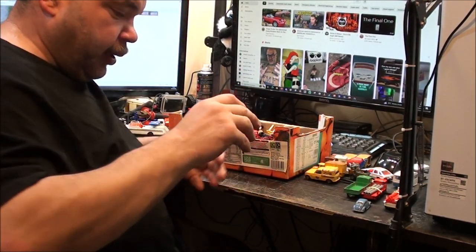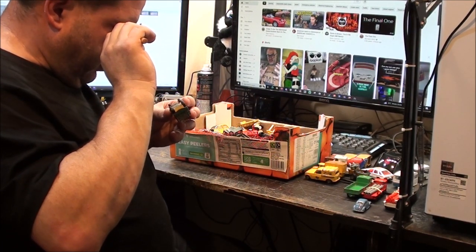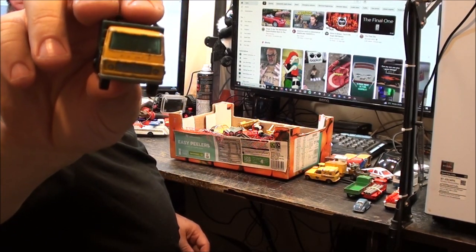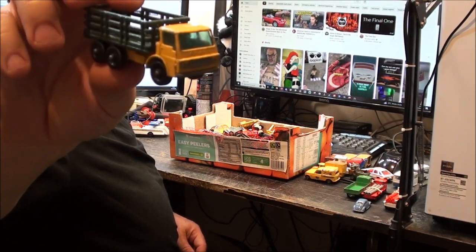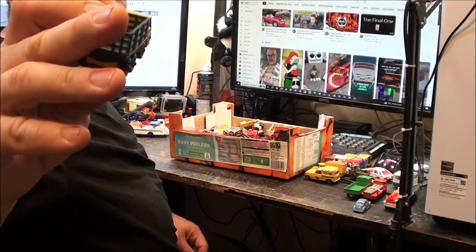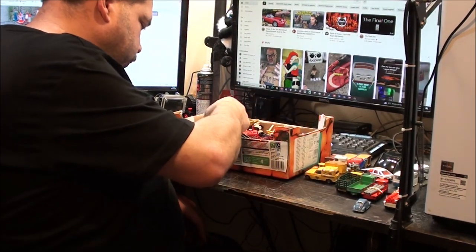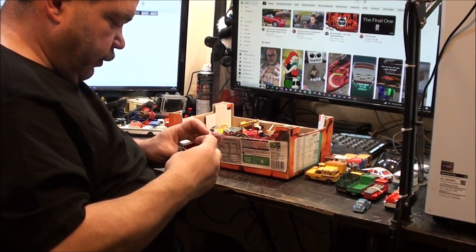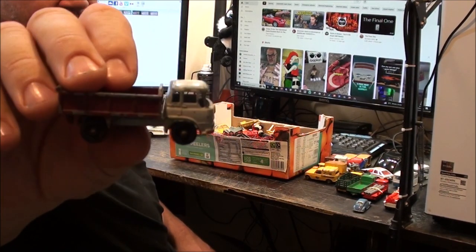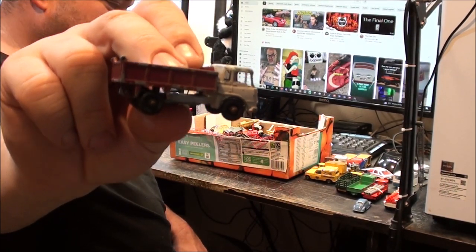We've got another Dodge - is that a D-100? I don't know, it just says state truck, but I do know it's a Dodge. Way back in the 1980s we actually had a Dodge fire engine around here with the same nose as this one. I don't really need any more, but I am tempted to keep it - that's because it's a Bedford TK. But I don't really need it, so I'll probably put this one up on eBay.